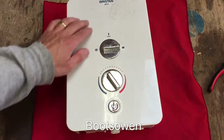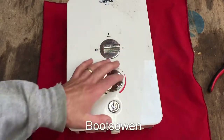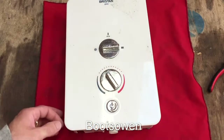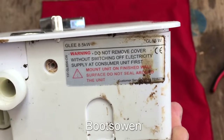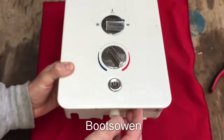Hello there, it's Boots Owen here. This is a Bristan Glee electric shower. I'm going to tear it apart today and just make a video of that. So stick with me if that's what you're after. There's a plate on the bottom there, Glee GL85W, 8.5 kilowatts. Now let's get it off.